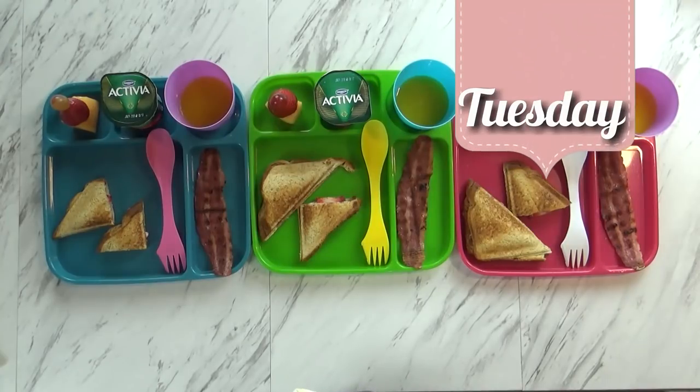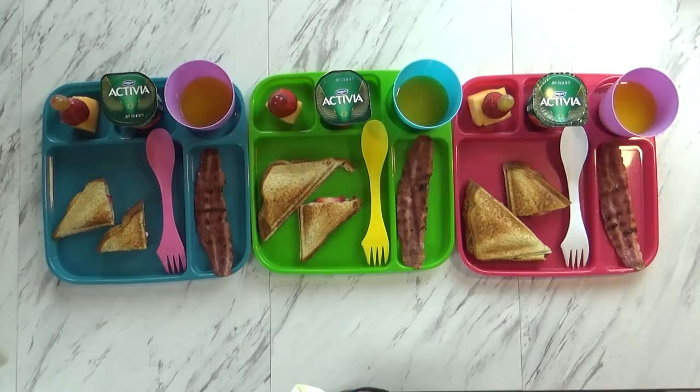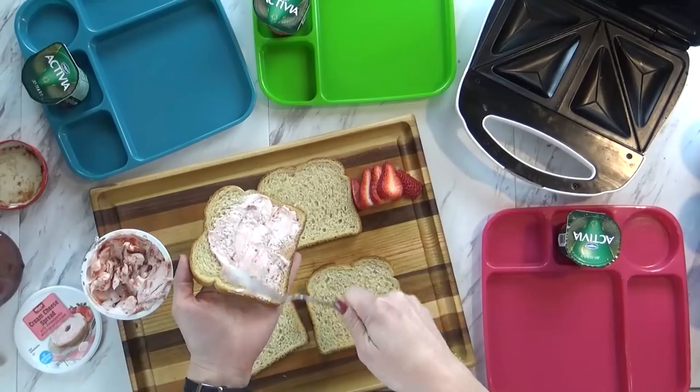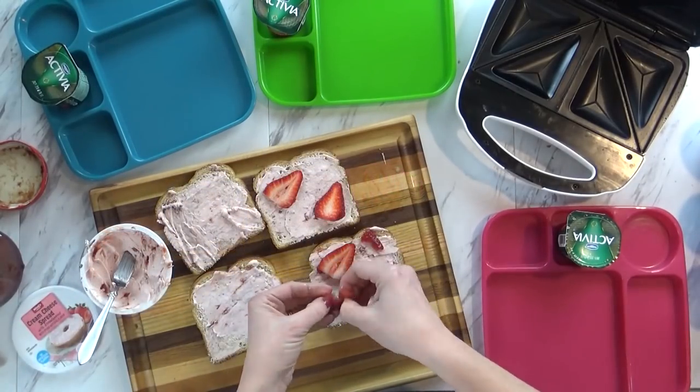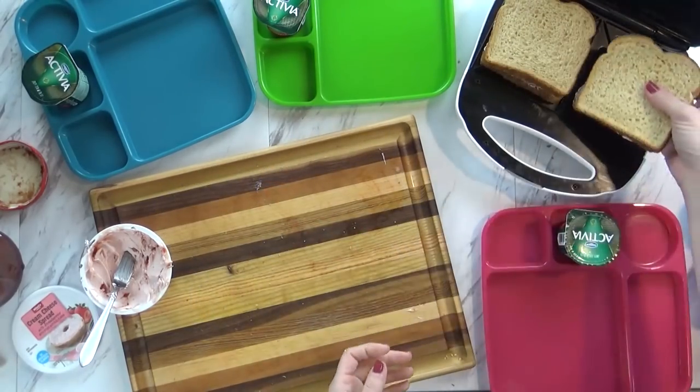Good morning guys, and happy Tuesday. The kids are still in their beds — I need to go wake them up soon because breakfast is ready. Today I started by making some strawberry cream cheese stuffed toast. I took some wheat bread, added some strawberry cream cheese, and also added some fresh strawberries as well. Then I used my sandwich maker to grill it up.